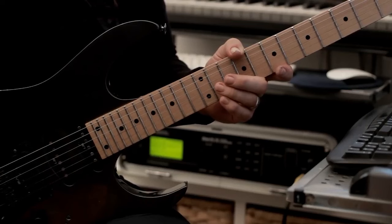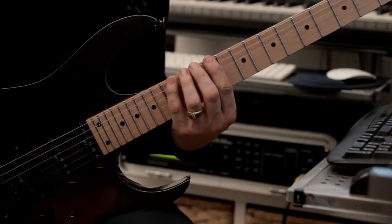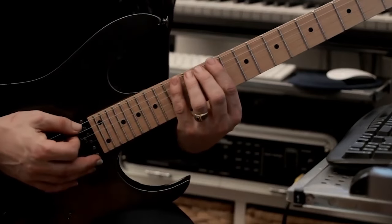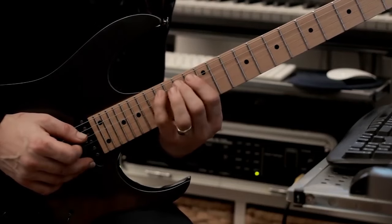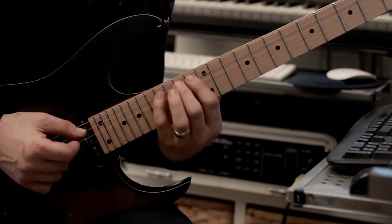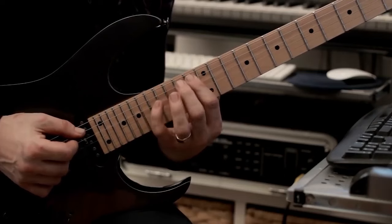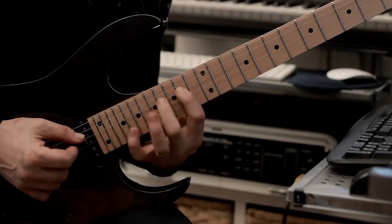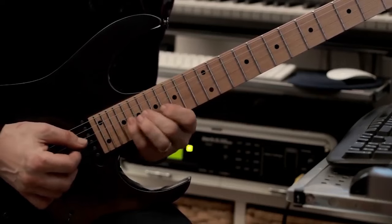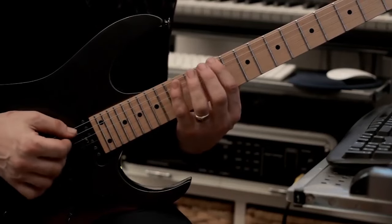Continuing on, we're onto example number five over our second backing track. We're going to start here at fret 11 of the bottom E string. It's a sequential pattern that ascends, but it's really important to keep the rhythm tight here — the timing. So this is our first part of the sequence. Once you've got that down, you can just move it — and again. Continuing on. So that's the whole lick in itself. I'll do it nice and slowly.